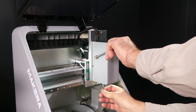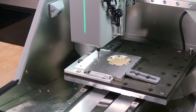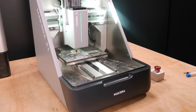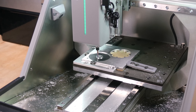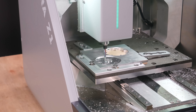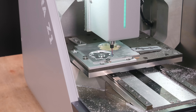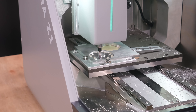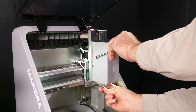Next, the 1/8 inch 3-flute end mill performs a pocket operation to mill the central boss. A contour operation finishes the edge of the boss, followed by another contour to cut the outer profile of the knob. Finally, a 90 degree chamfer bit is used to break the edges with a clean chamfer.